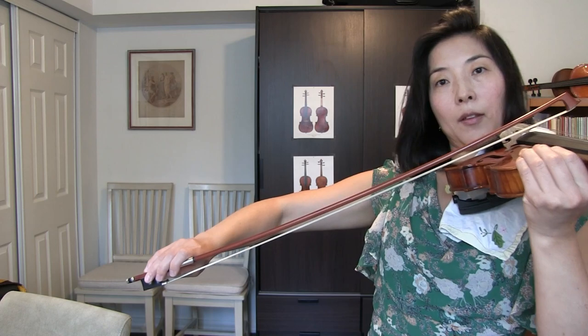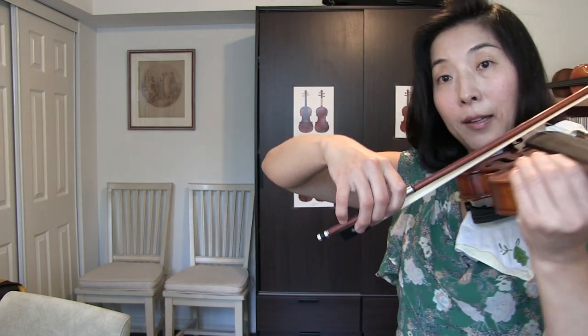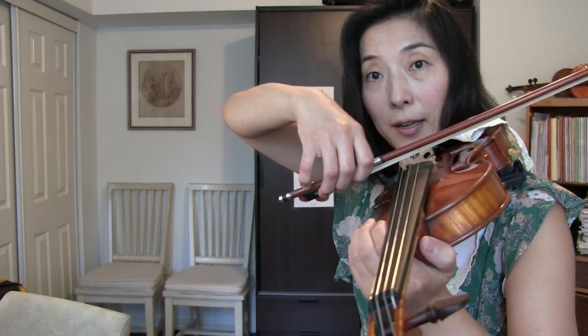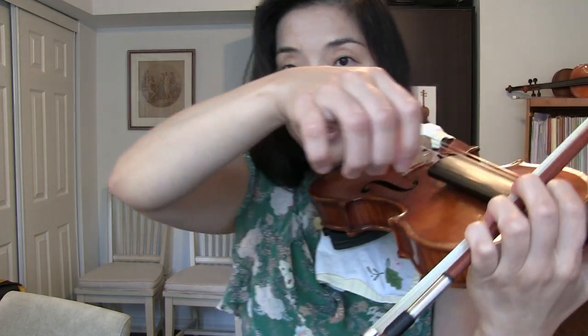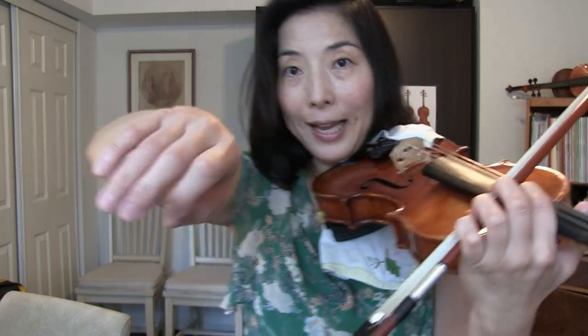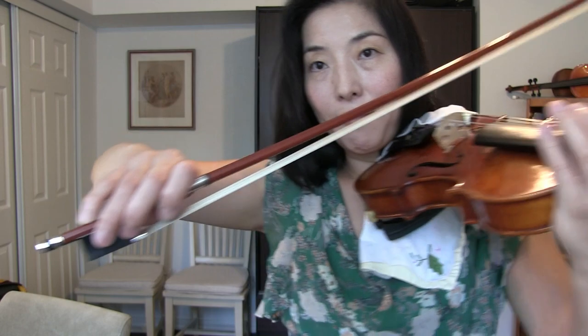I'll just play an open string like this in each string, so you can see the bow grip at the frog and at the tip are different. I hope this gave you some ideas and you can try it yourself — just a couple minutes a day giving attention to the very basics can save you a lot of time and pain. I hope this video was helpful. Thank you for watching and I hope to see you again. Bye!